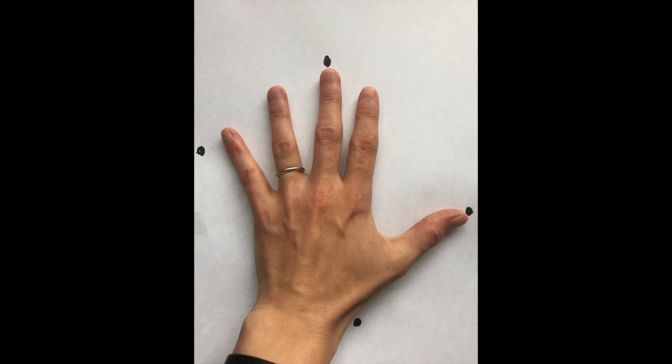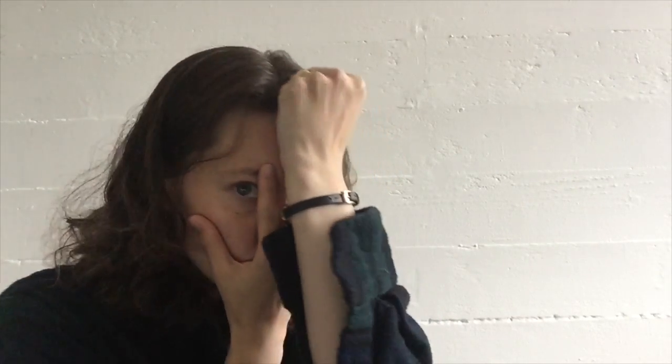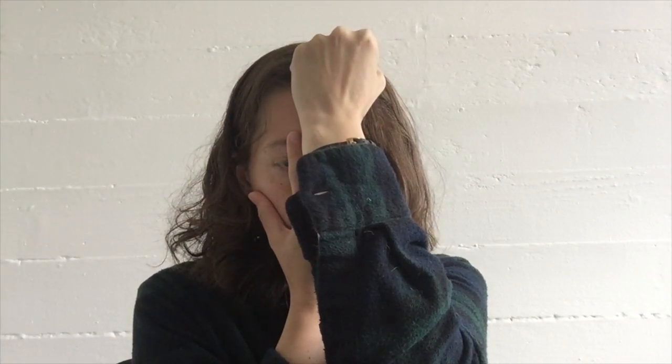Take a piece of paper and put your hand down on it. Mark the bottom of your palm, the top of your middle finger, and how far out you can spread your fingers. Put your hand back on your face just like before. Now take your other hand and make a fist — line up the bottom of your fist with the top of your middle finger. Notice that your fist goes the rest of the way to the top of your head.